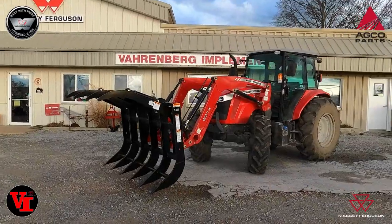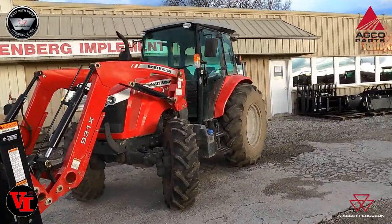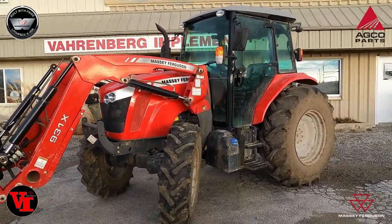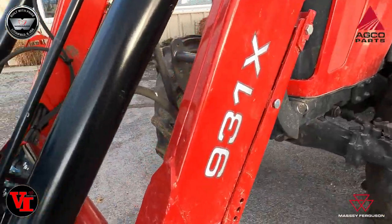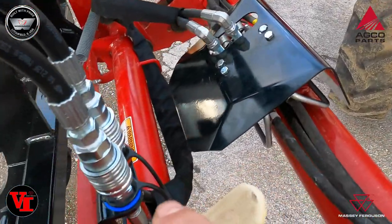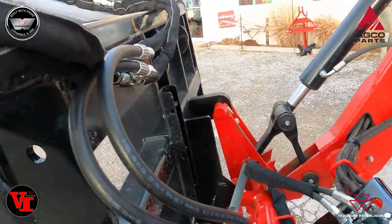Welcome back to Varnburg Implement. Today we're here with a Massey Ferguson 4610 that we sold a local customer, and we just installed a third function kit on it. This has got the 931X loader with the diverter valve third function, and your couplers here to go to the grapple.